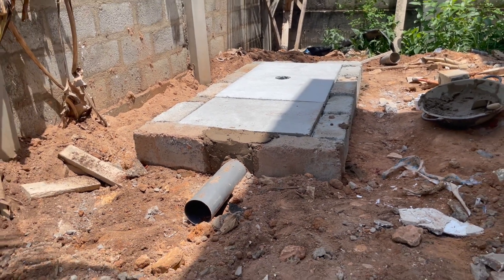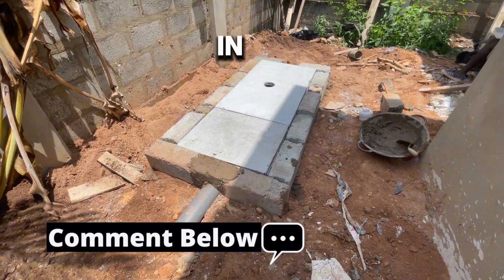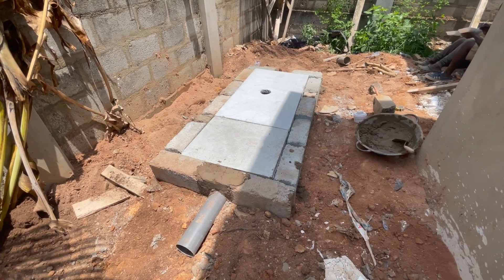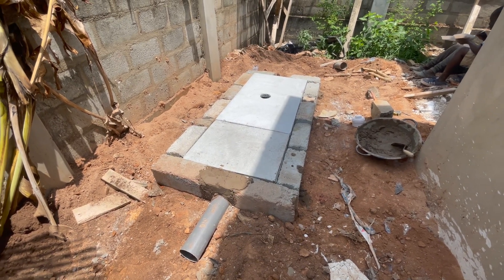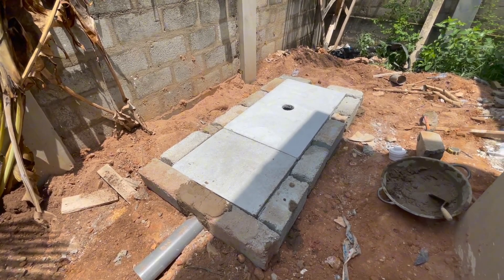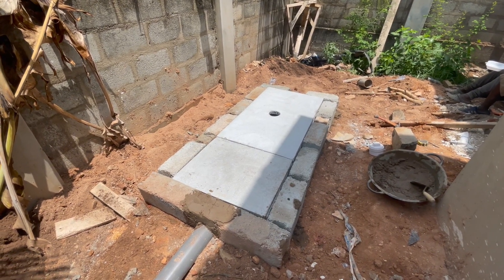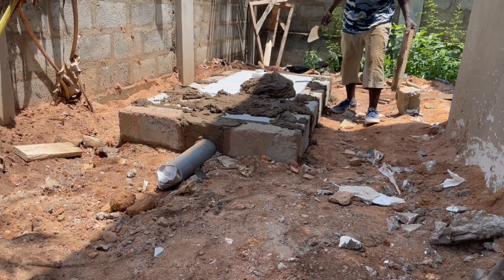Precast slabs work best when you are an installer and when you require a small space to install a biodigester. When constructing a biodigester, you can fix the prefabricated slabs and then firm it up with blocks around it, and when doing the plastering or rendering you cover all the parts. In a waterlogged area, you use slabs to make sure the inside is tight and airtight, then use blocks there to firm it and make sure it works to perfection.